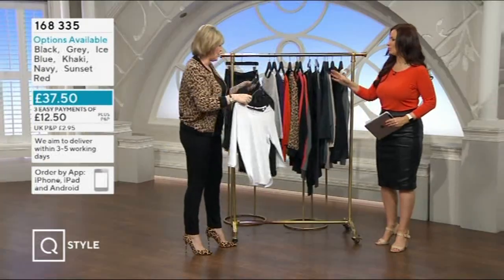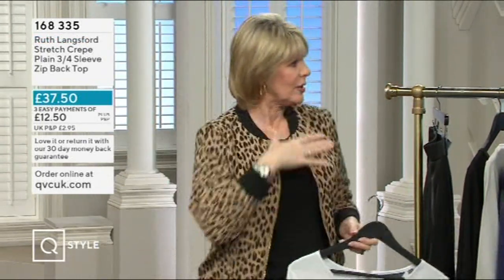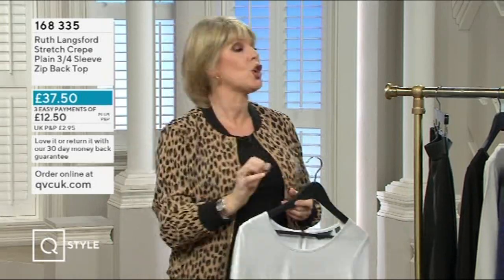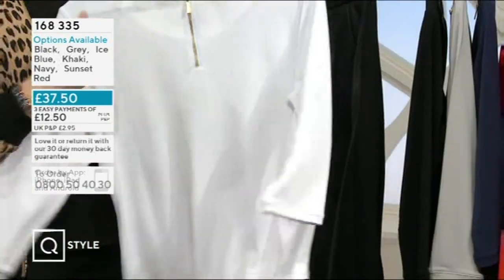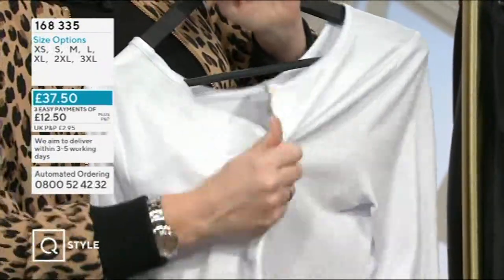I wanted a top I could wear under jackets. So many times I've gone out with a lovely blazer, and underneath I've put a top that looks nice from the front, but it's sleeveless or a bit grim at the back. Then after an hour I'm so hot but I can't take the jacket off. I wanted something that elevated from a t-shirt to a nice top. I love the zip at the back — this little gold zip is on all of them. You don't need to undo it because there's plenty of stretch, but if you've just had a blow dry it gives you a bit more access.